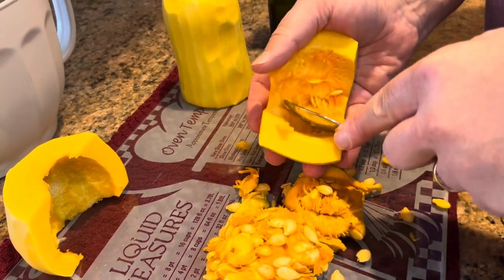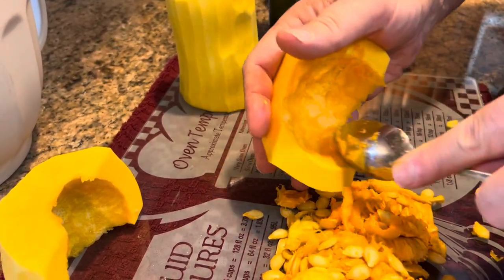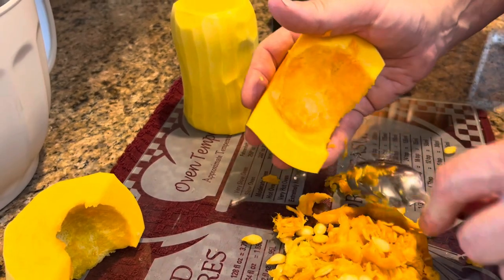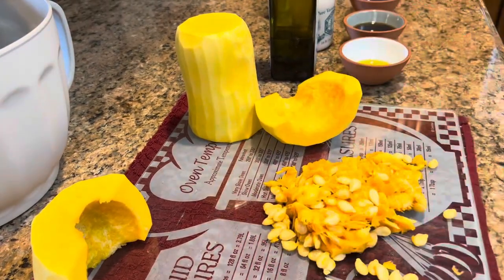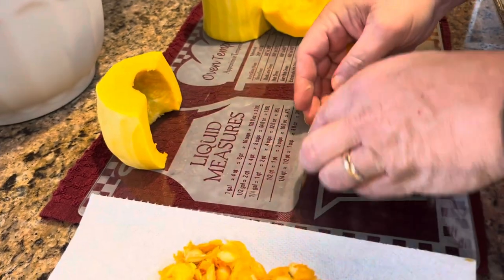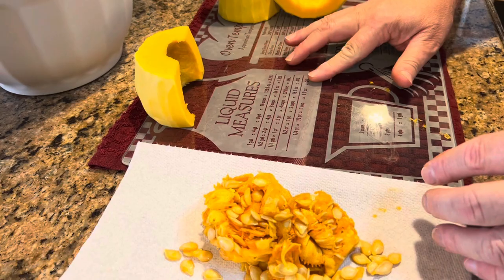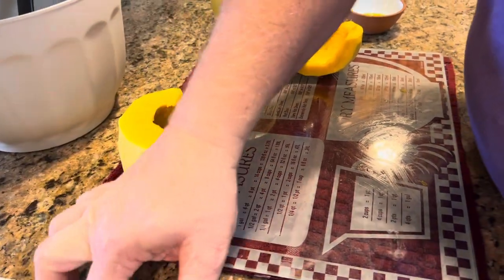If you've never processed a butternut squash, don't let it intimidate you — it's just a squash, not a monster. It's very simple. I'm going to save these seeds for Ernie. Actually, you know what? I bet we could roast those seeds and eat them — like pumpkin seeds, pepitas. Ashley brought me two more, so I'll give Ernie some and we'll try roasting some.